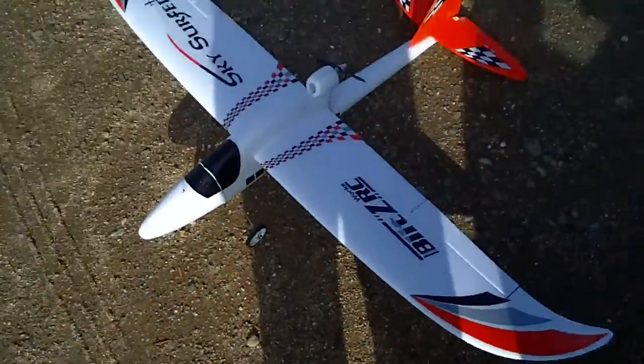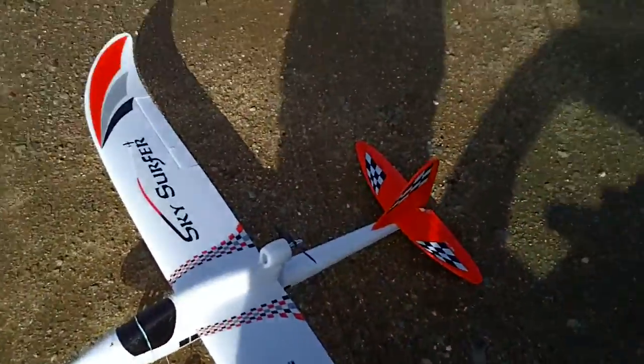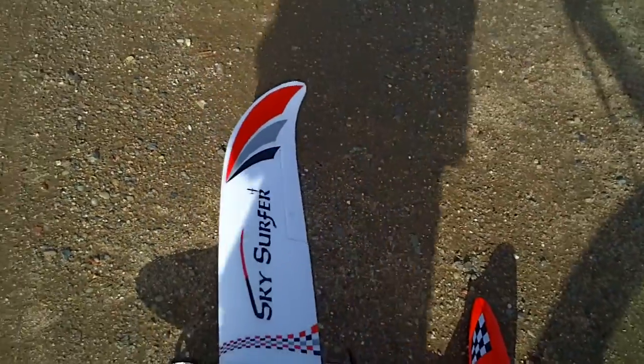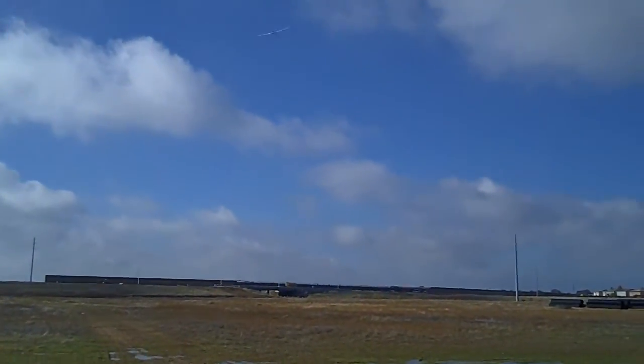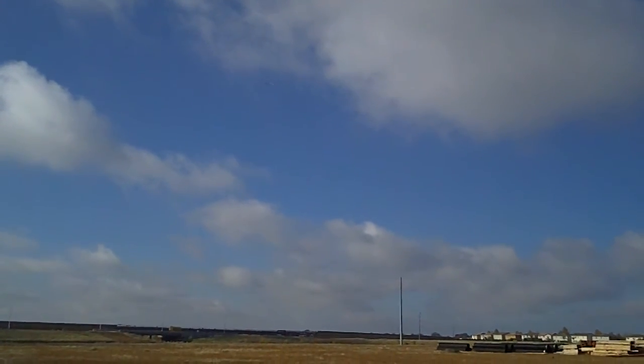Here's a Wild Hawk with Sky Surfer wings on it, let's see how it does. Going into the wind it takes right off, it rolls nice.